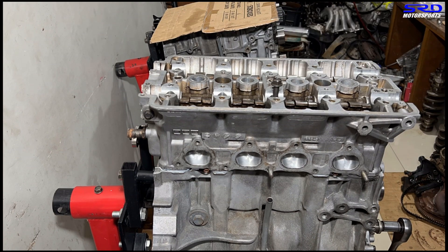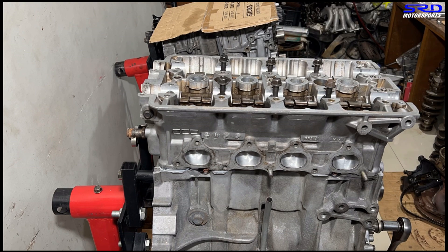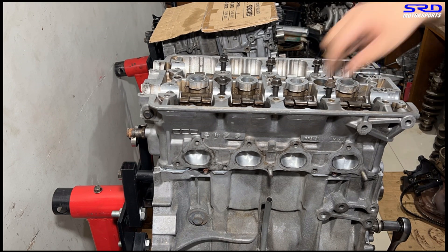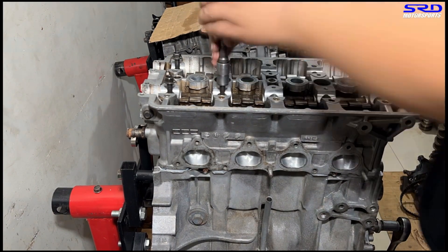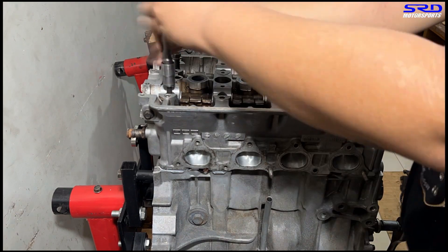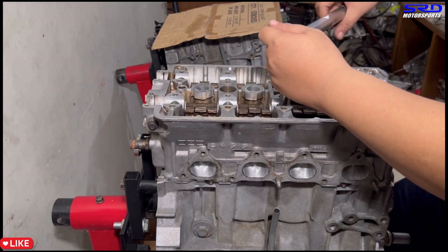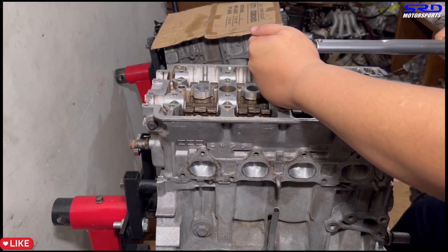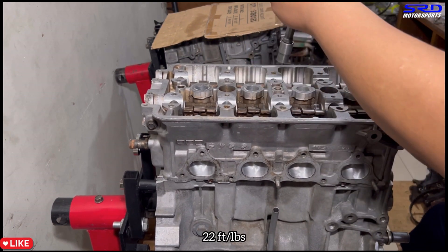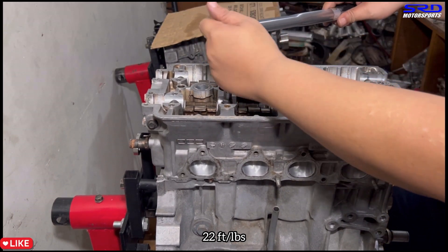We get the head snug on the block, then hand-tighten the head studs so everything is snug and good. You can see all the head studs gripping through the gasket, and the one near number one is seated down because it went through the head gasket — not a big issue, just happens when the head and gasket aren't fully clamped yet. First torque step is 22 ft-lbs.